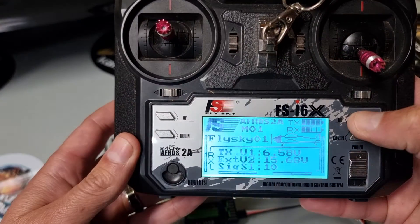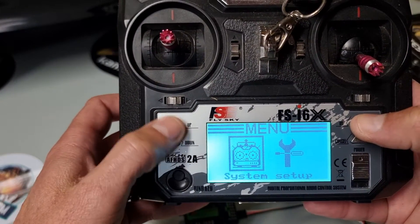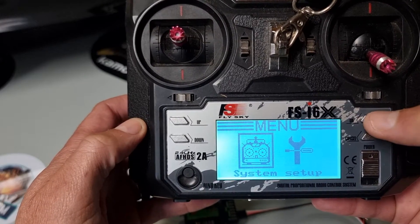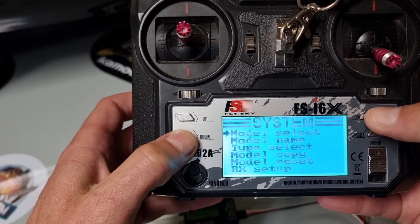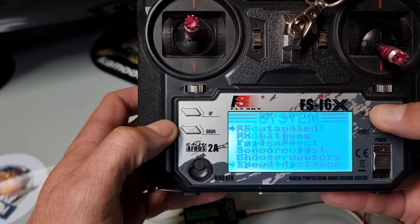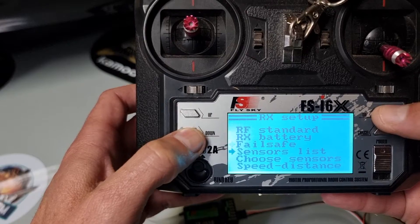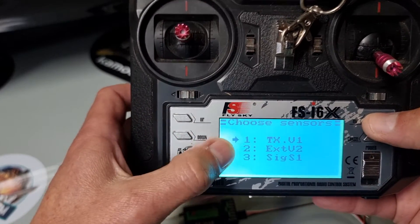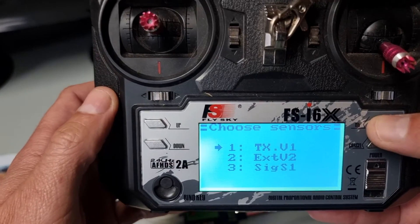Hold your OK button, and you can use the navigation buttons to move around. Go to your setup menu — System Setup — say OK. First thing you're going to do is choose your sensor, so go to RX Setup, say OK, and scroll down to Choose Sensor. We're going to choose what we want to reflect on the home screen of the remote.